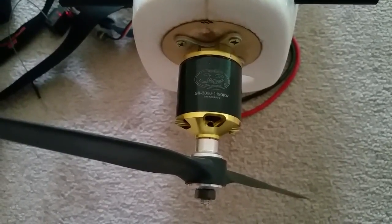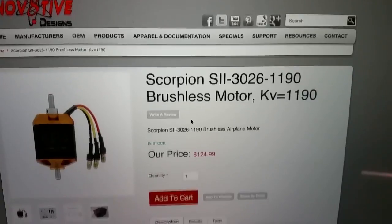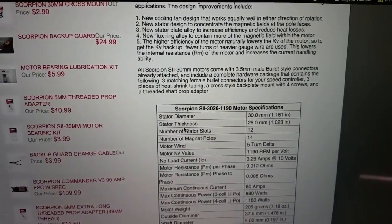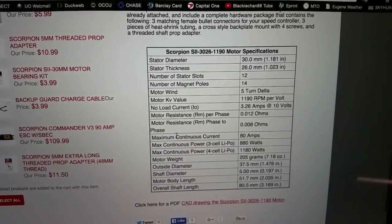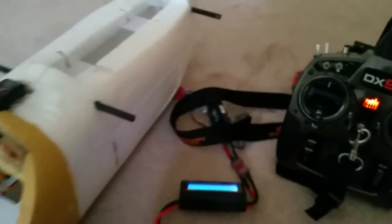So I'm going to go ahead and test it out here, and you guys are going to check out the wattage and stuff. It is 1190KV, and the wattage — I'm running it on a 4-cell battery — so 1180 watts. Here we are, we're going to test it out for the first time.